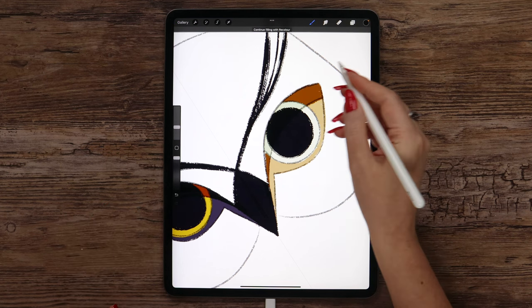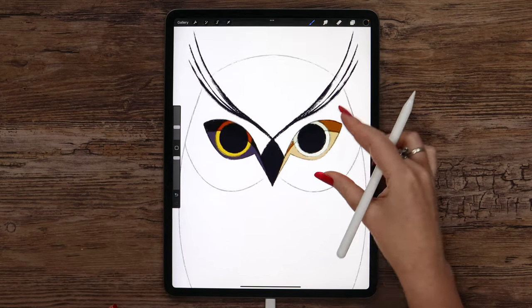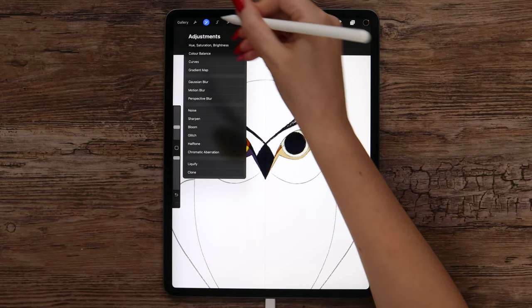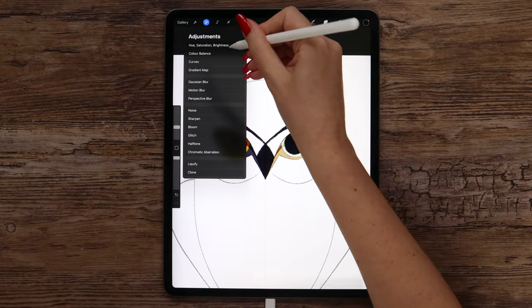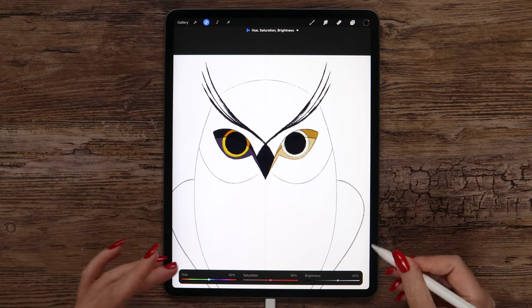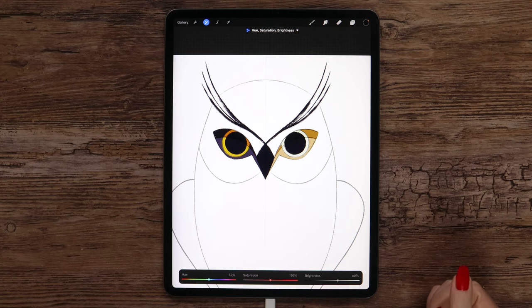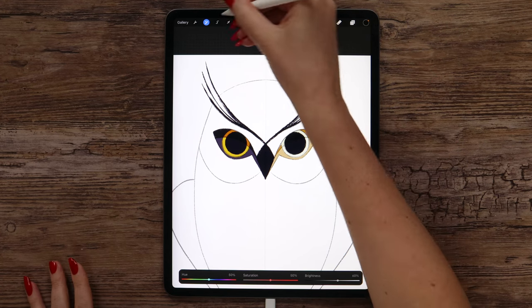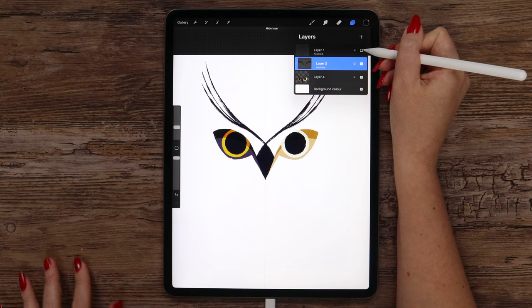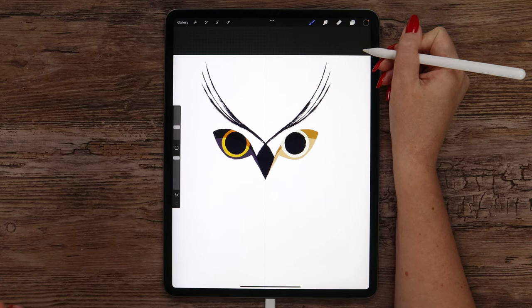After that fill it. If it got too dark, there is a way to fix it — we just need to go to Adjustments and in Hue Saturation Brightness start increasing brightness slowly until we like the result. I think around 60% brightness will work. After that I will deselect it. If we remove the sketch, we will get this — I think it looks very cool.